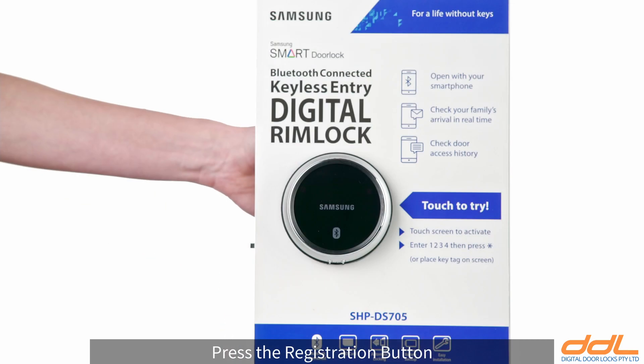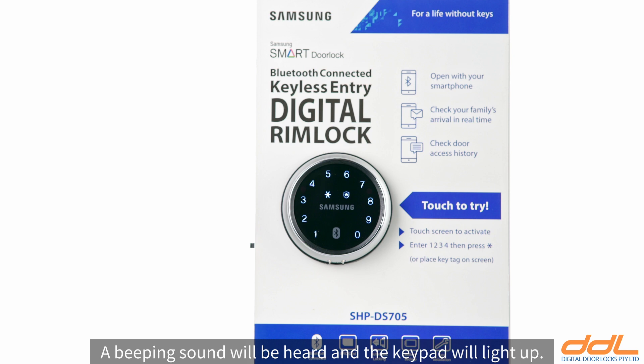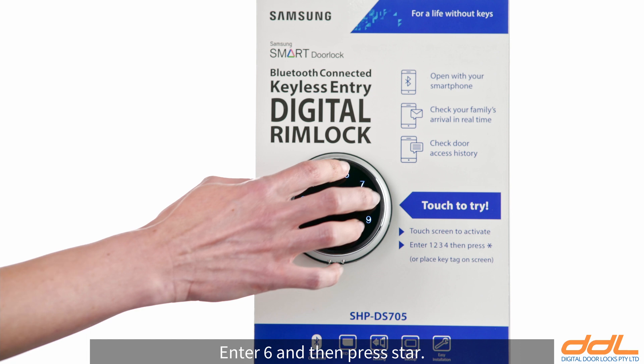Press the registration button briefly to enter registration mode. A beeping sound will be heard and the keypad will light up. Enter 6 and then press star.